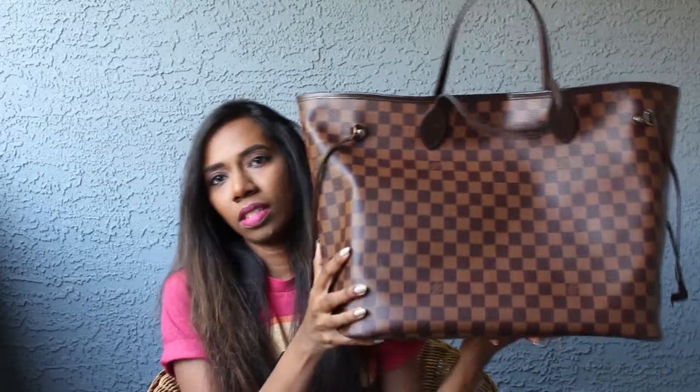So this is the bag we are going to talk about today. I bought it in a size GM. For reference I am 5'2" and about 100 lbs. I have seen a lot of videos on YouTube where they say GM size may be a little too much for a petite frame, but I went to the store and I tried both GM and MM. I do have other tote bags like my Coach bag and the Tory Burch Perry tote which is almost the same size as the MM. So I didn't want to buy the MM size.